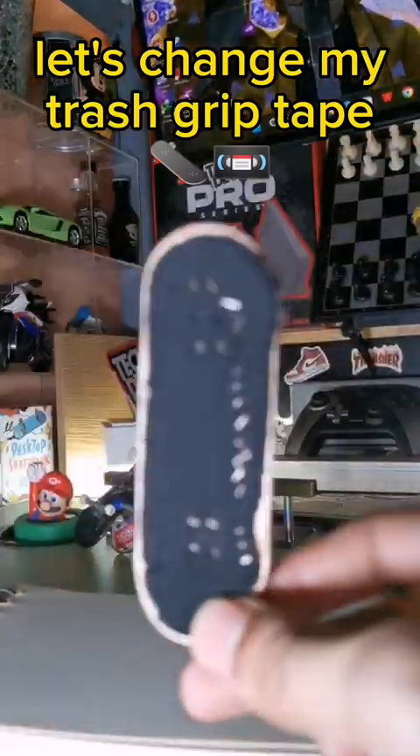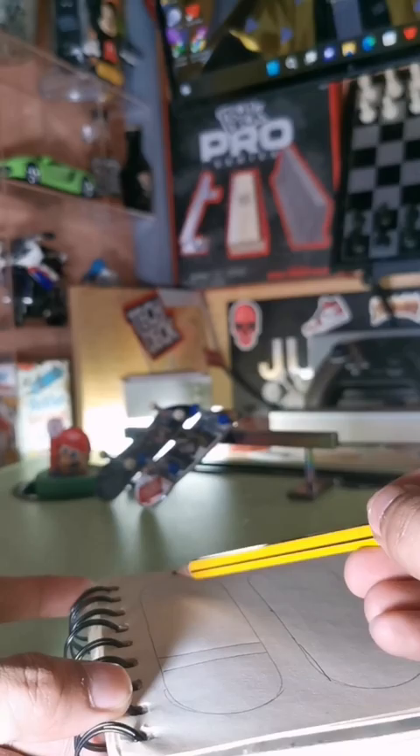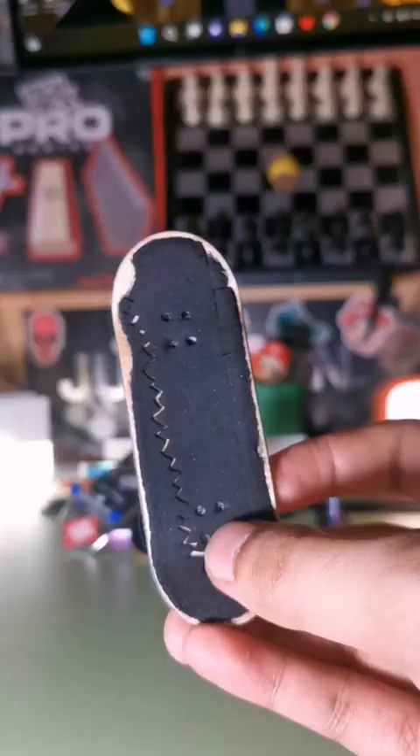Let's change my trash grip tape, but first let's think for a grip job design. The Clean Gap. The Skateboard Grip. The Clean Grip. Mystery Grip Job Design.